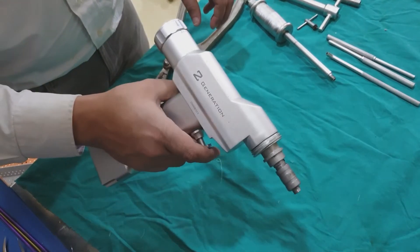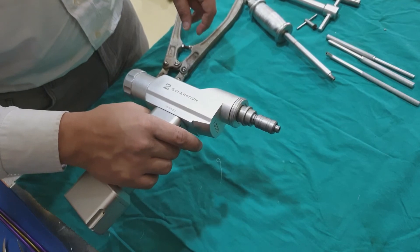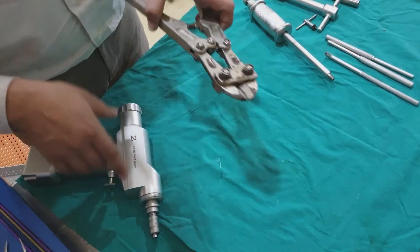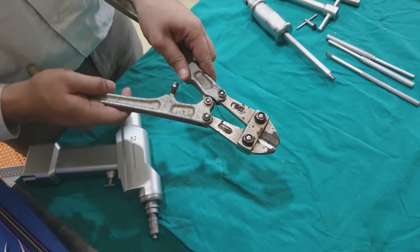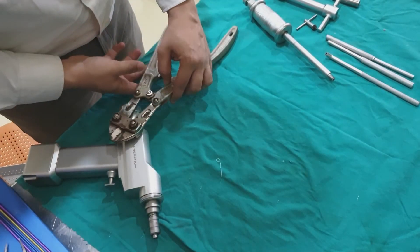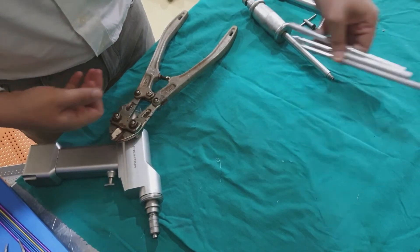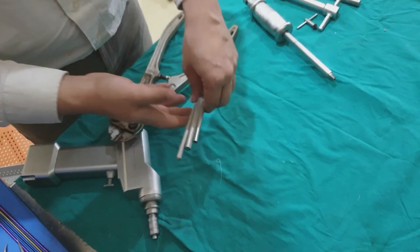Similarly, you should have a drill for drilling the guide wire across. You should have a jumbo cutter for cutting the TENS nail at the end. These are different kinds of punches that help in embedding the TENS nail inside.